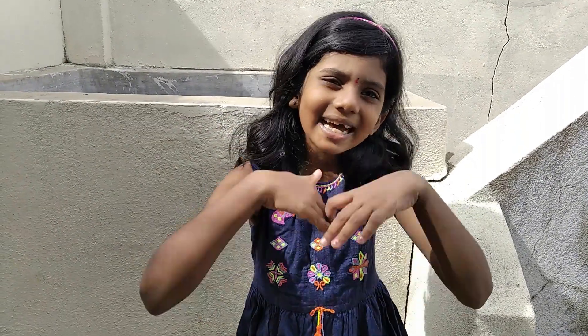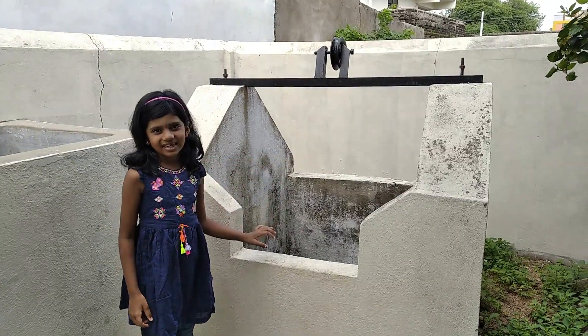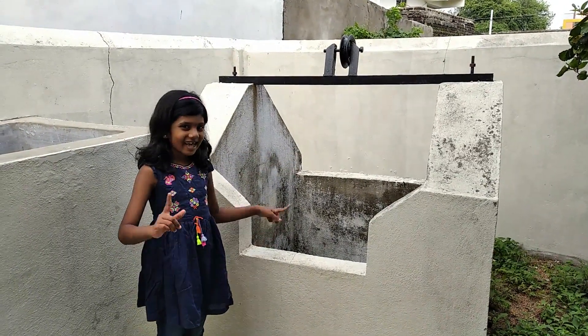Hi friends, welcome to Panika's Idea. This is the most requested video. Are you ready to see my grandma's backyard? Do you know this one? Have you seen it anywhere? Let me tell you.